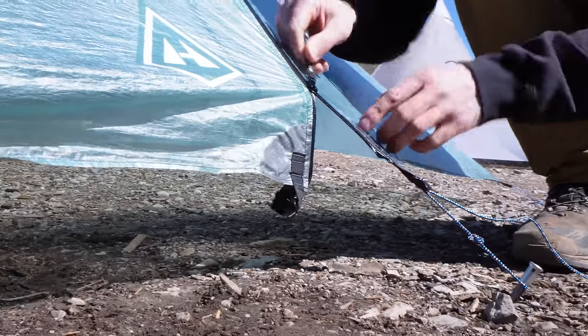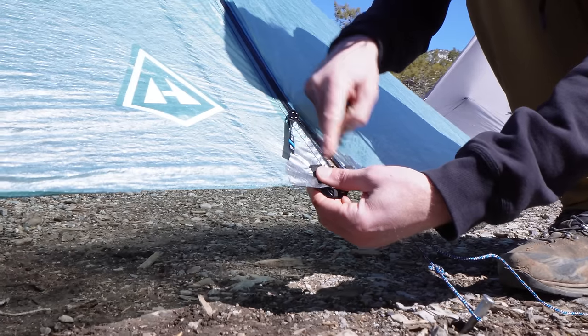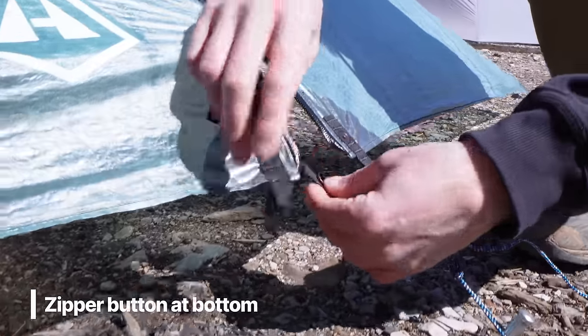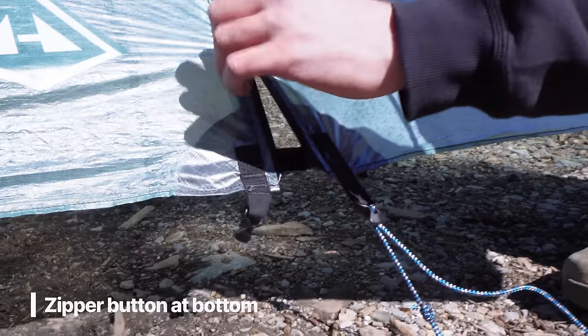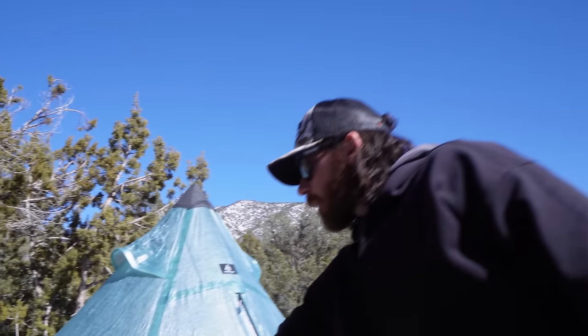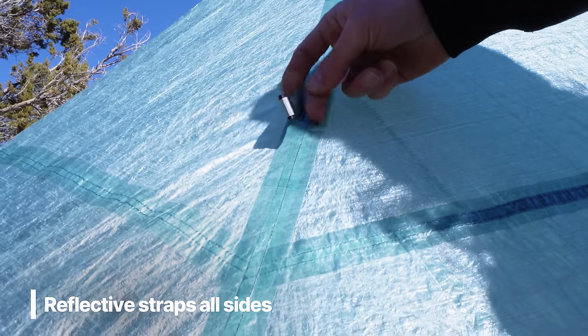Another thing to note: in late season you can get snow and ice built up on the door, making zippers really hard to close. Hyperlite has a little button and strap so you can button the shelter closed if the zipper freezes and try to force it down if needed. It also has reflective straps all around the outside so your headlamp can find the shelter at night.